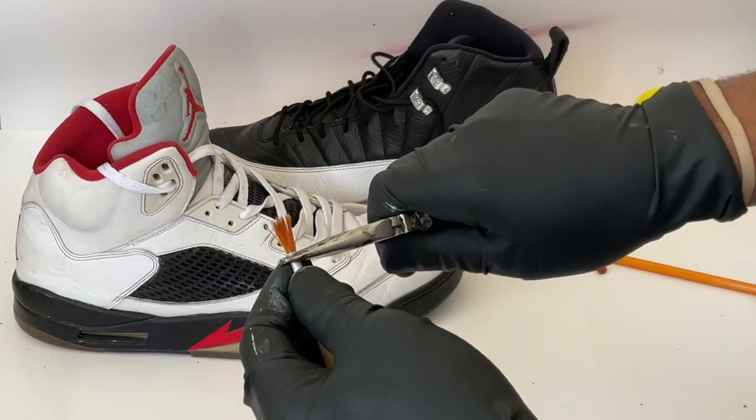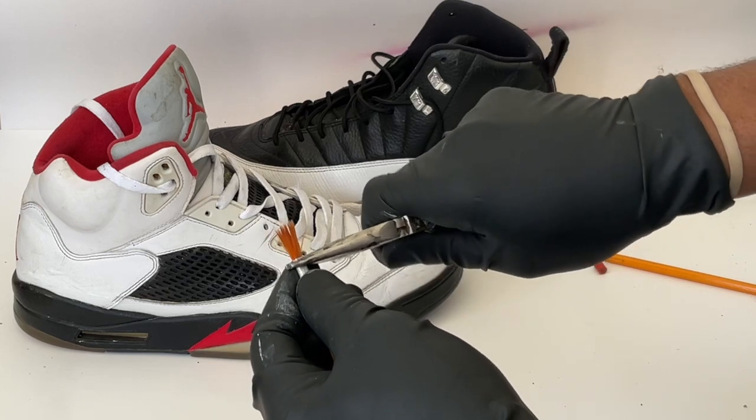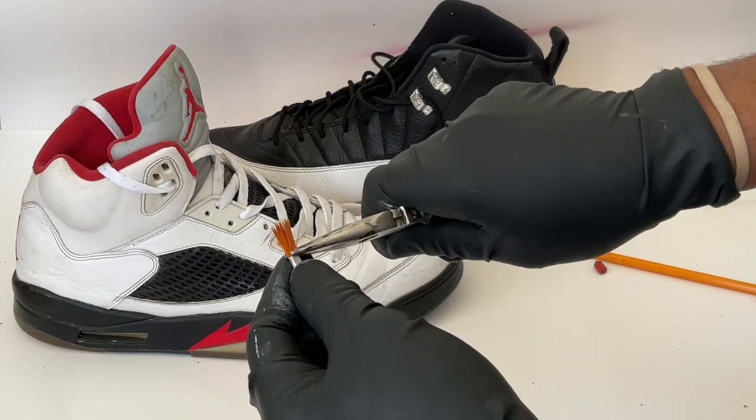Next, you're going to use the pliers to start crimping the metal on the brush to force the hairs into a fan shape.